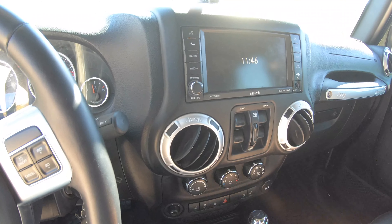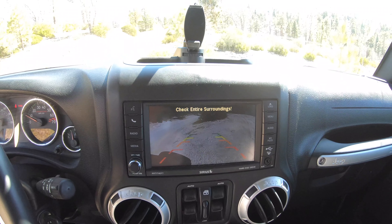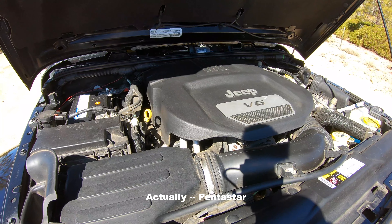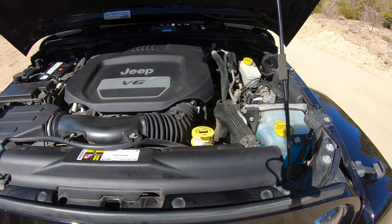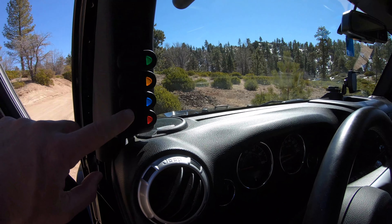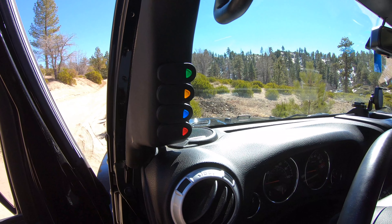I just wanted to show you what the rear camera looks like. It's got the grid lines if you can see those. The engine is factory — it's a V6 Pentastar. They've been putting these engines in Wranglers for a long time, so I think it's a pretty reliable engine. I've not done anything to it aftermarket-wise in terms of turbo or anything like that. This rocker panel — one switch goes to the KC lights on the front bumper, and the other three aren't hooked up to anything.